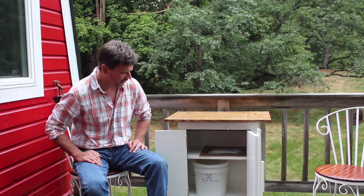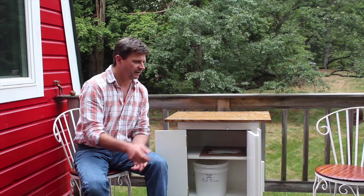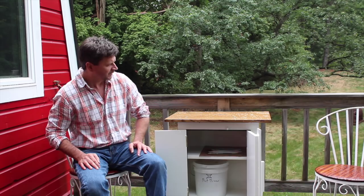My wife came out and staged the cabinet for the video, and I thought it looked good with the wine glasses and all. When I have clients out to the barn, or if we have friends over, I'll just take this bucket out, put a bottle of wine in, and set it up so it looks a little bit nicer.